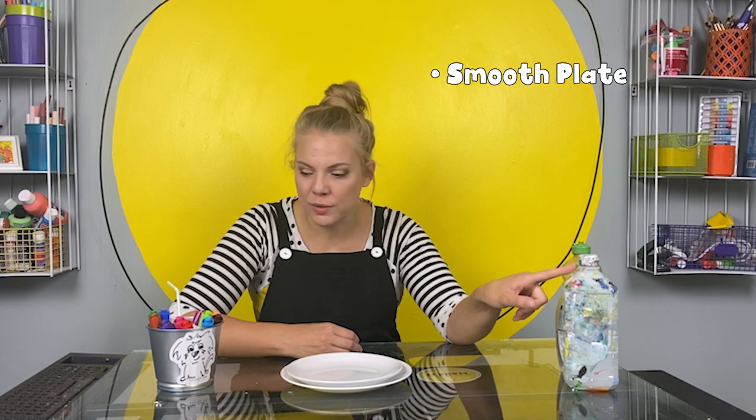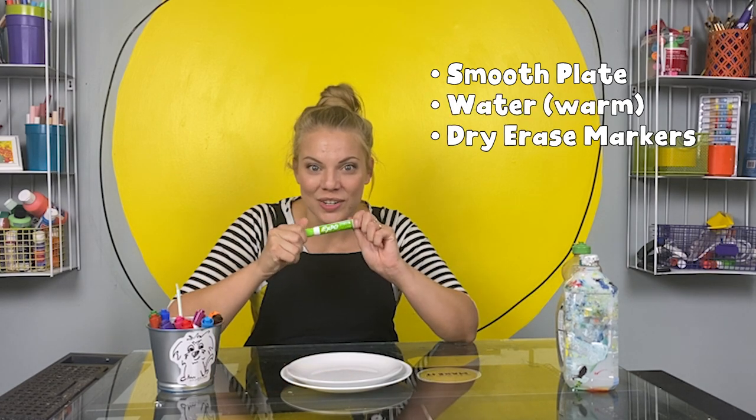Hey friends, it's me Kylie. Welcome to the studio! Today we're making a quick craft that's also like a magic trick. We're going to use a smooth plate, some water, and some dry erase markers.